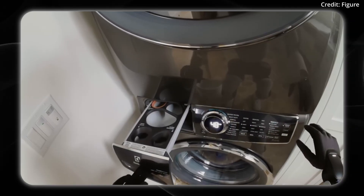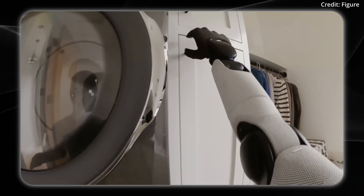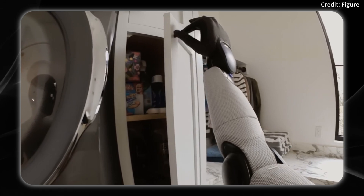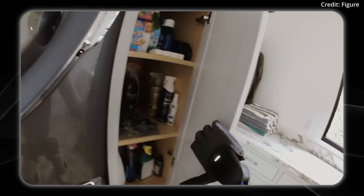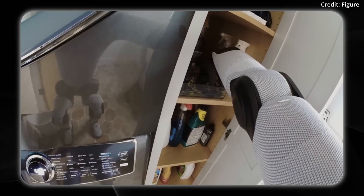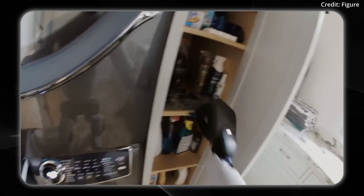Here's an up-close demo of the robot using its perception system. Notice how when it grabs inside of the drawer, it would be blocking its own view, if not for the cameras built into the palm, which allows it to continue its grasping.